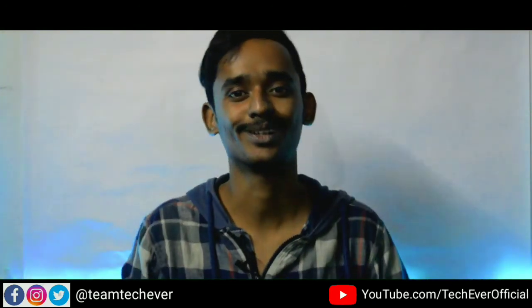I hope you liked this unboxing video. Do like, share, and subscribe — and also subscribe and hit the bell icon. I hope you liked this video. Stay tuned for TechEver forever. Thank you for your support. Bye-bye.